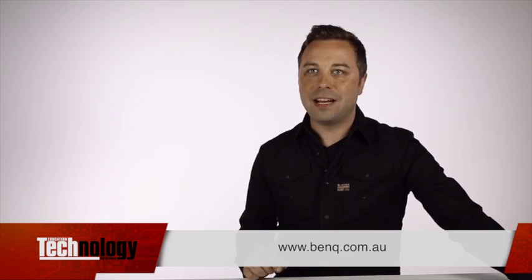To learn more about this really exciting new interactive flat panel range, get in touch with BenQ Australia.